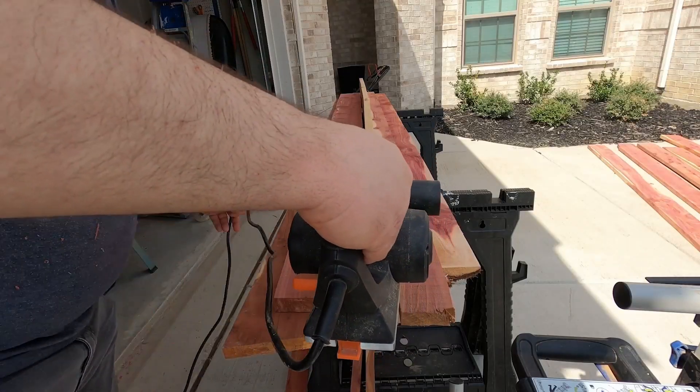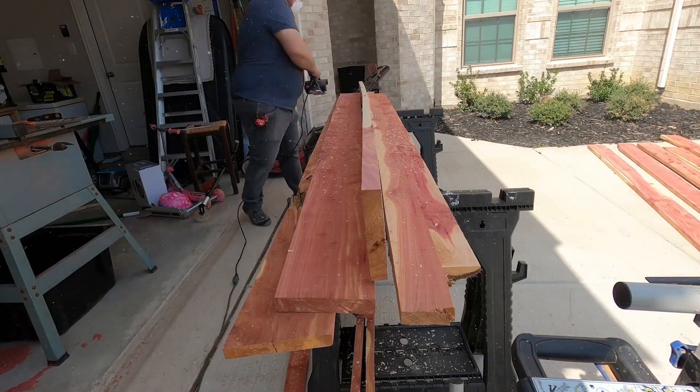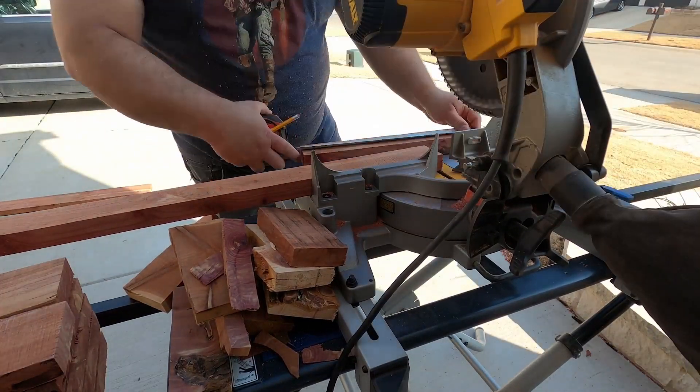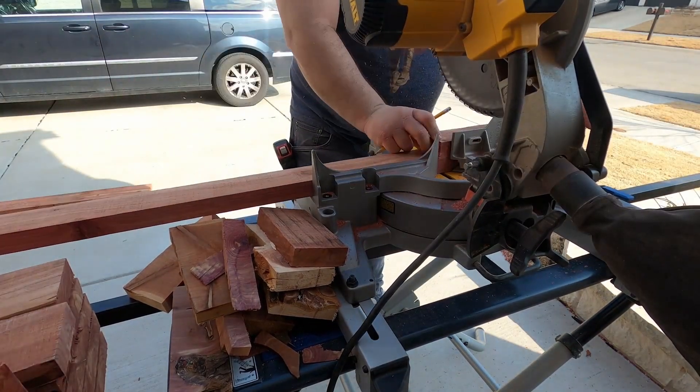Now I would generally avoid pine. Even though it's easy to come by, it will only last maybe three to five years, whereas woods like redwood and cedar will last 20 to 30 years. Treated lumber is generally okay to use with some exceptions, but honestly it really deserves a video all its own so I'll probably make that sometime soon. It's best to avoid pallet wood but you can still use it in a pinch.